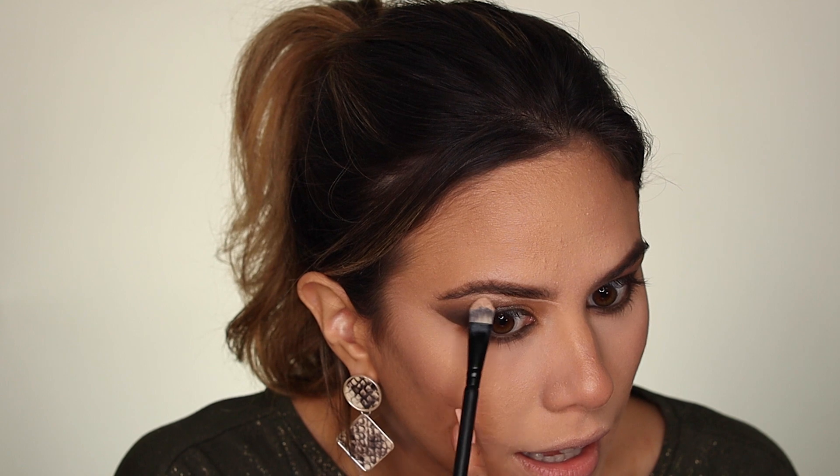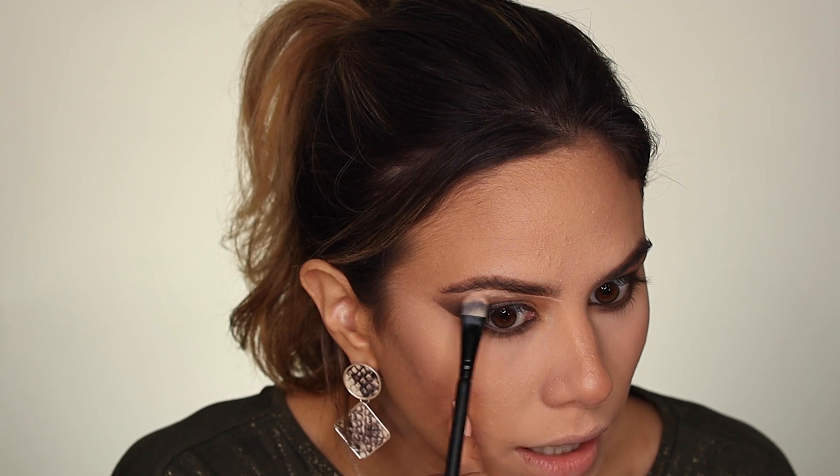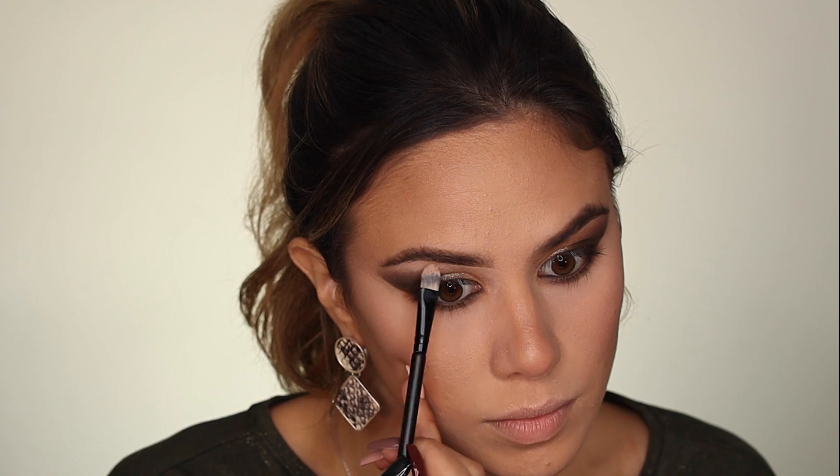Now, and you can skip this step if you want, but I just think it makes a difference. I'm going to be taking my NARS concealer that I used underneath my eyes and a flat tip brush, and I am just going to go very lightly — you don't have to apply a lot of product for this, bare minimum. I'm just going to be applying that underneath my brow area, cleaning up that area, and I want to add a little bit of a highlight, color-wise, right underneath my arch. Feel free to skip this step, but I just think it makes a whole lot of difference.